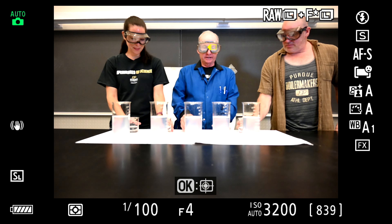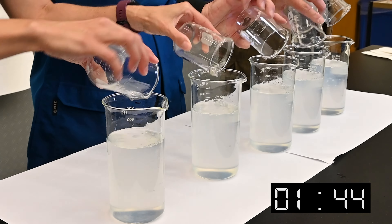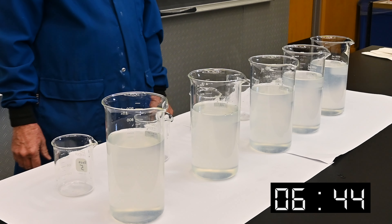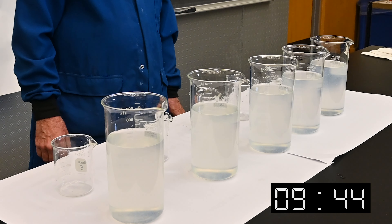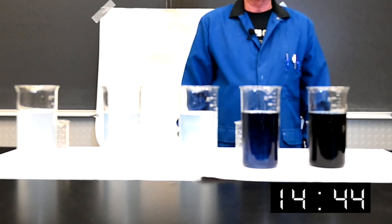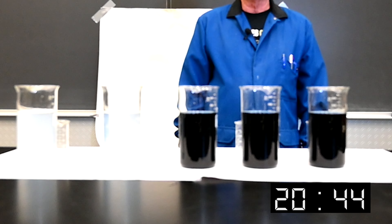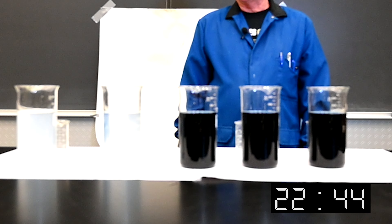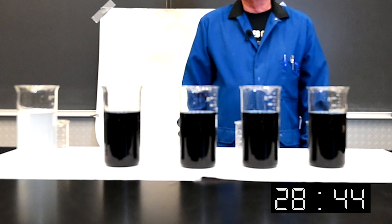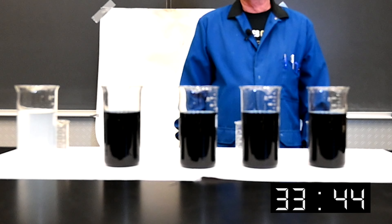Alright, this demonstration is known as the iodine clock. We're again making the blue-black starch triiodide complex, and you see it beginning to take shape there, because of the concentration of the sulfite ion. It affects how long it keeps that complex from staying there, and once it's used up, the complex overdrives the reaction and stays a deep blue-black color.